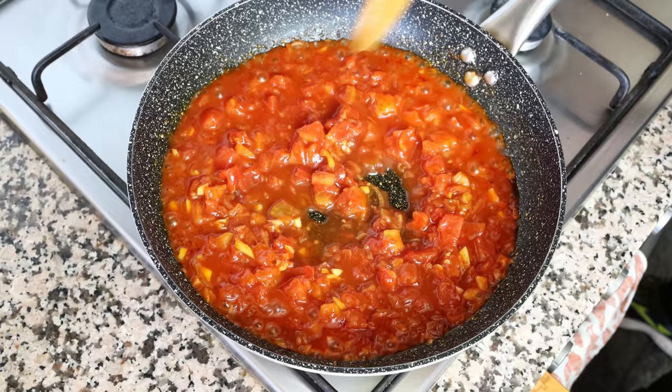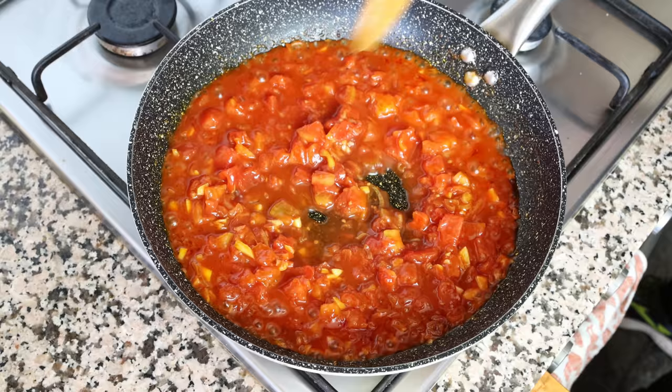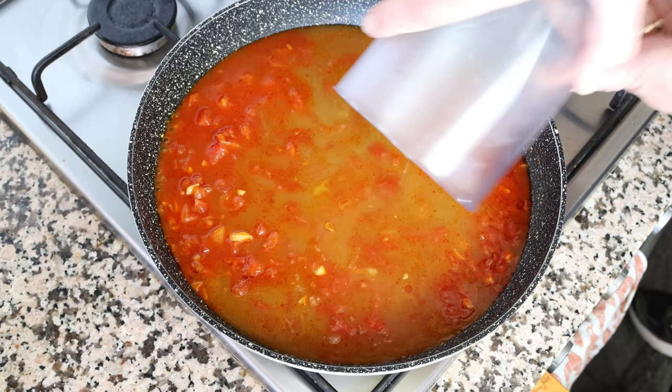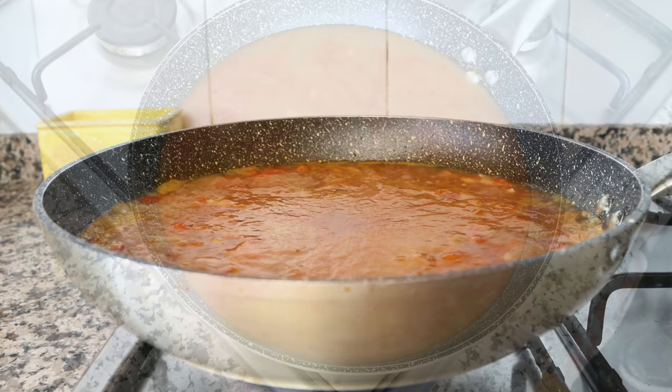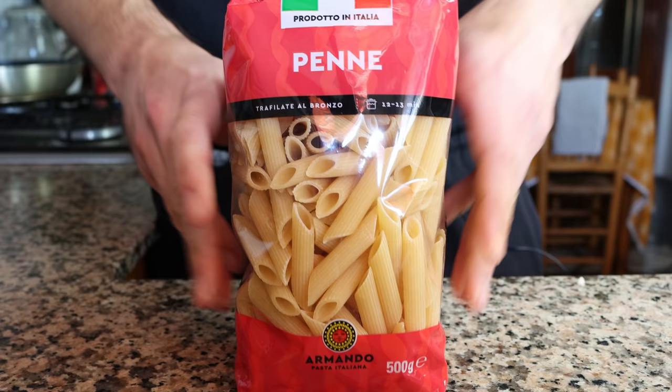I'm going to add in two cups of vegetable broth, which is 475 milliliters. As always, I'm using homemade broth — you'll find the recipe in the iCard above and description box below. We'll give this a mix and bring that broth to a boil. You don't have to use vegetable broth — you can totally use water instead — but I prefer broth as it gives this pasta dish a bigger depth of flavors. Once the broth comes to a boil, it's time to add in the pasta.